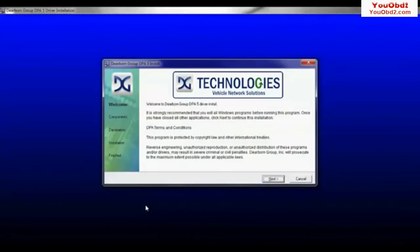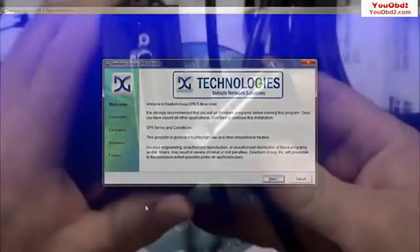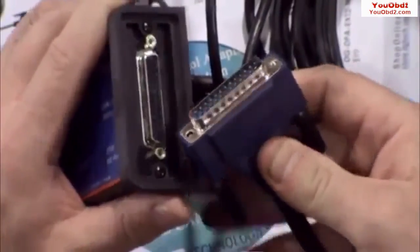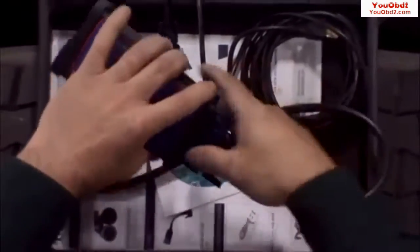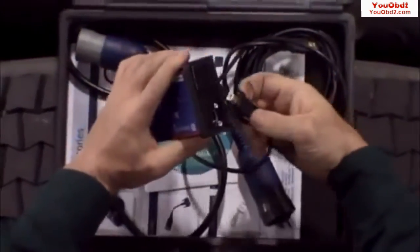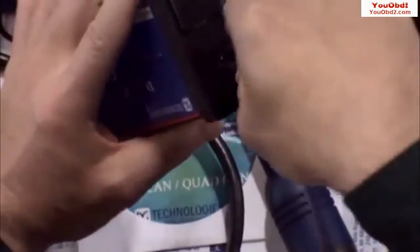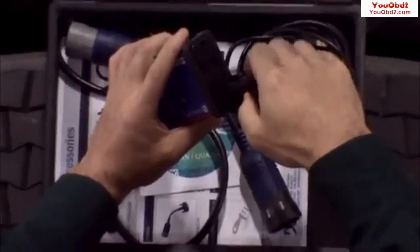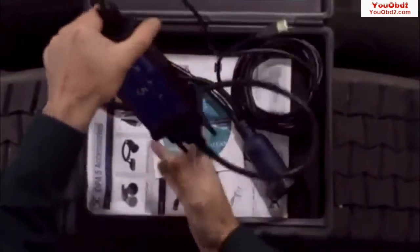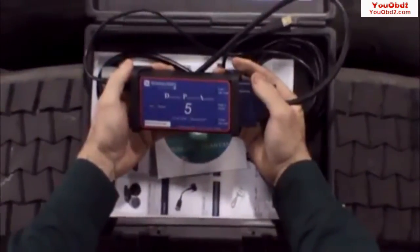When you are finished, you will be prompted to reboot your computer. While your computer is rebooting, connect the vehicle and USB cables to the DPA. Be sure to tighten the thumb screws, as this will help prevent damage to the unit from accidental drop or cable pulls. The rugged aluminum housing and the patented thumb screws on the USB connector provide rugged reliability and differentiate the DPA from other competitive product designs.